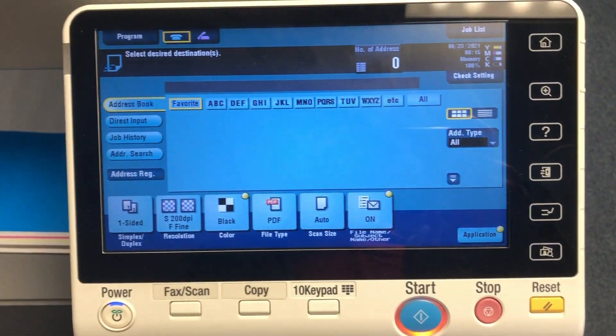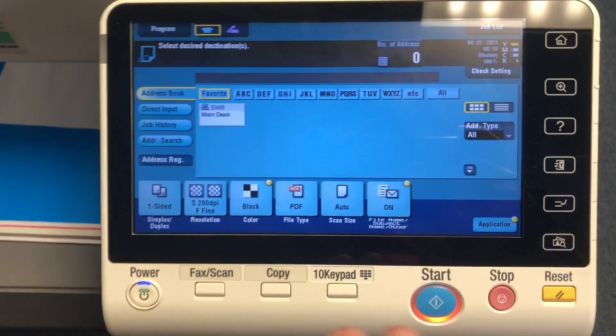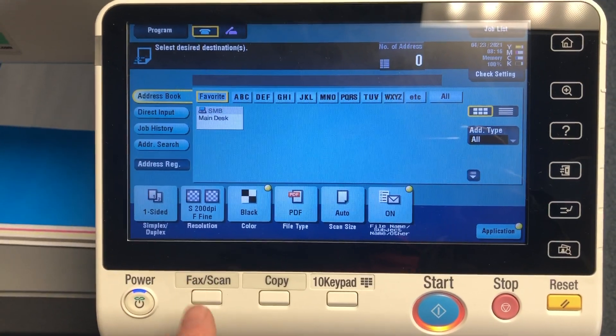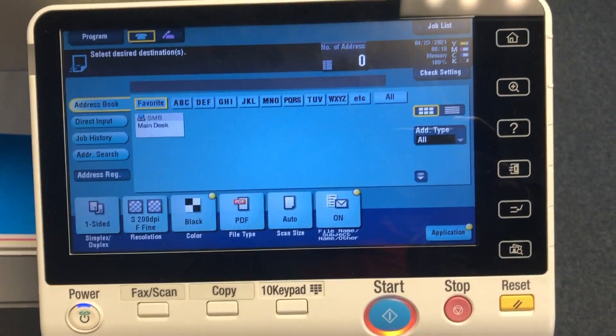File type is usually set to PDF, but you can change that. Once you've got your defaults, the ones I would recommend are 200 DPI and black and white. Now to save these defaults, press your menu button.